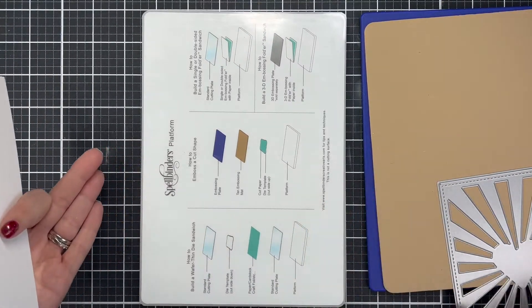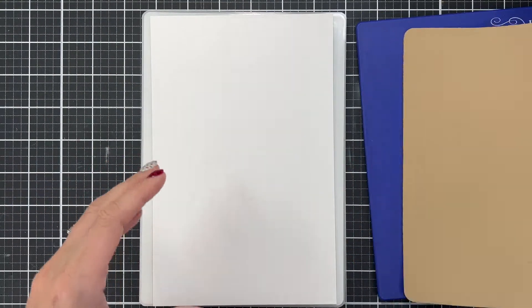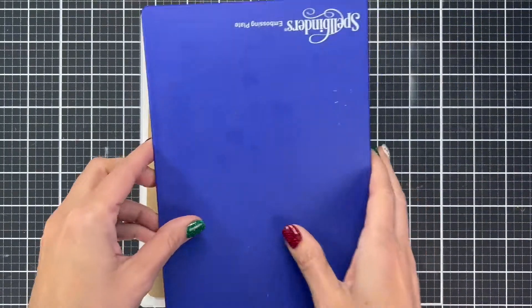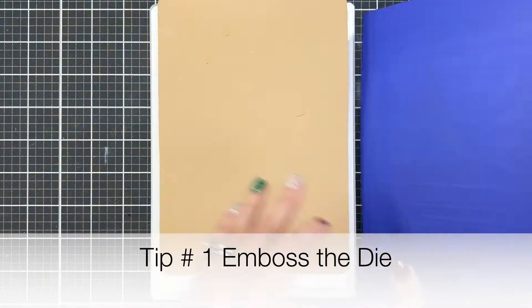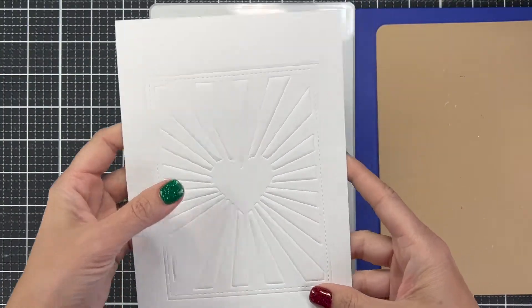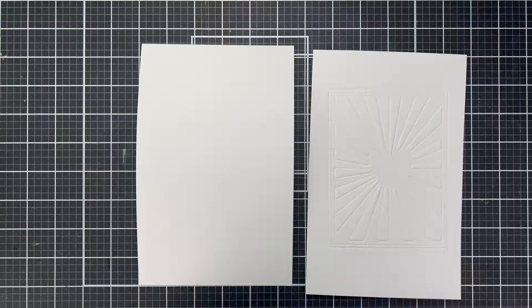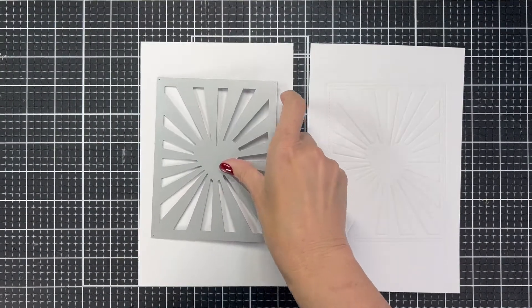To emboss this die we're going to use our bottom platform, then our die with the blade facing up, then the paper, then the tan embossing mat, and then what they call the embossing plate — the purplish-blue plate — and run it through. When it comes out of the machine you've got a piece of paper that has the impression. I do this because it makes it so much easier to figure out where your pieces are going to go. You can glue them to that and it also raises them up a little bit, which gives it even more dimension. I highly suggest doing that.